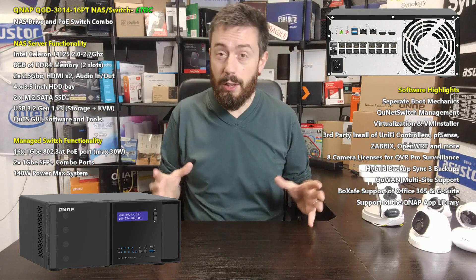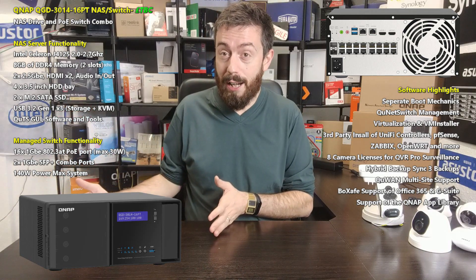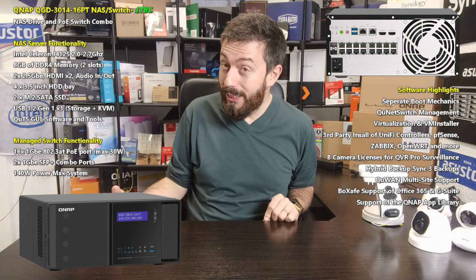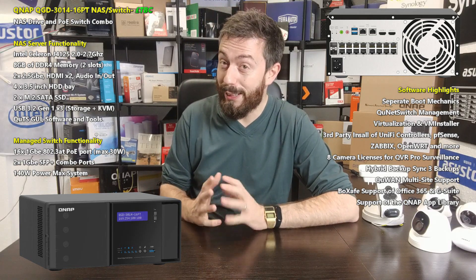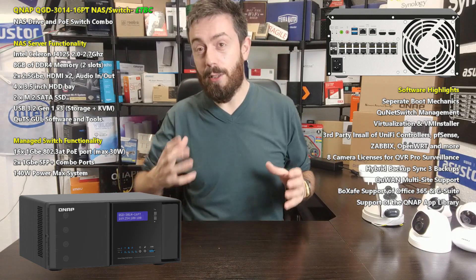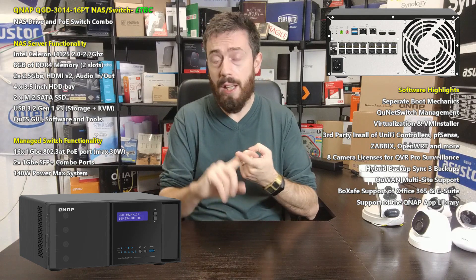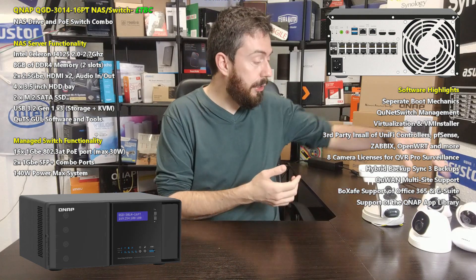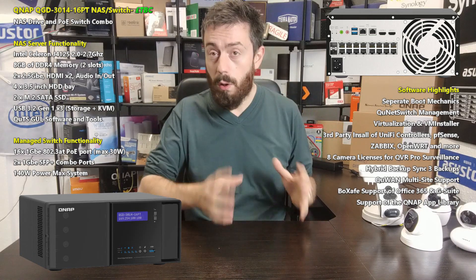All of those QNAP applications are supported on the NAS side, with many also benefiting the switch side. You can have this great internally composed system — which, honestly, looks like it arrived from a 1970s or 80s radio box or early CD player. It's quite a weird design. When I first saw it, I didn't know what it was. I think it's a very ambitious idea in terms of design — I know it's not going to please everyone — but it is a very interesting system. You've got your KVM with keyboard, video, mouse, and HDMI monitor for the standalone NAS software, plus all those PoE ports for cameras controlled by QVR Pro.